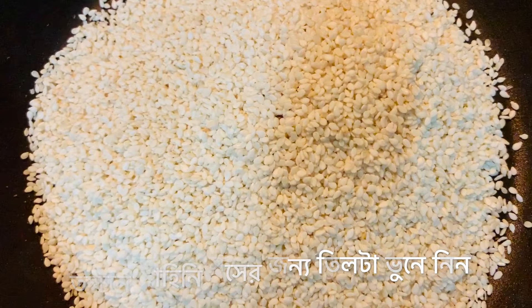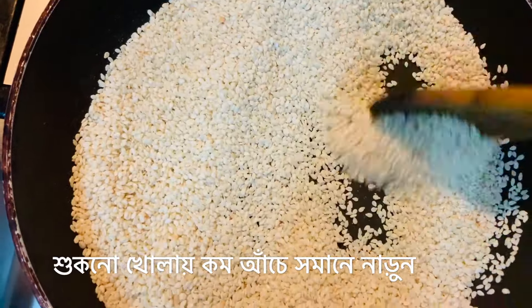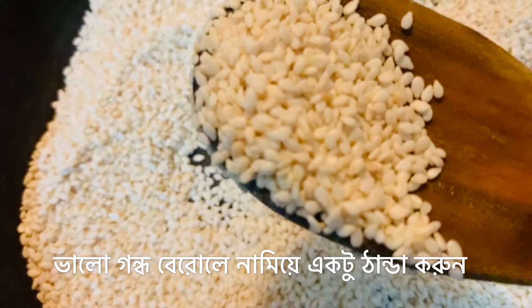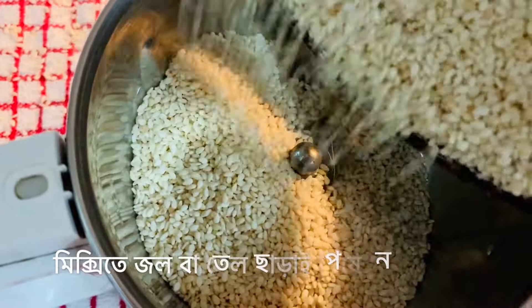While our chickpeas are cooking, let's prepare the tahini sauce. On a hot pan over low flame, keep stirring the white sesame seeds until they are well toasted, emitting a nice flavor, slightly changing in color and looking a little shiny. Allow it to cool down a little bit and then transfer it to a grinder jar.